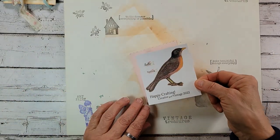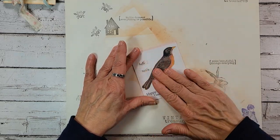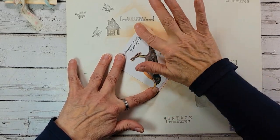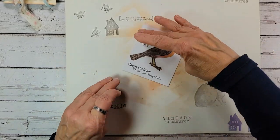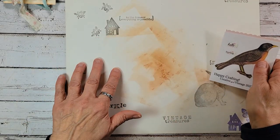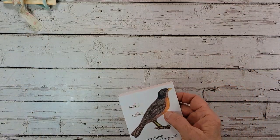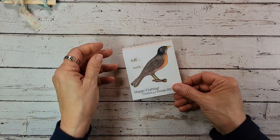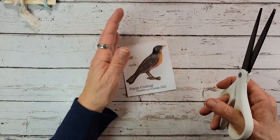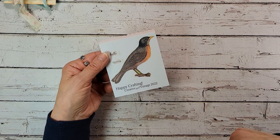Then we're just going to take that and lay it right on top of our cardstock. A lot of times I'll put this under a book, but I'm going to go ahead and cut it out today just so we can keep rolling. Always put down something to cover your work surface because this will get on your table. I'm going to use a big scissor today instead of my little tiny ones, and the reason being is that we are going to cut off little Robin's feet today.